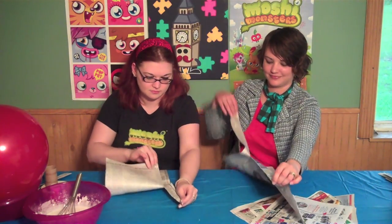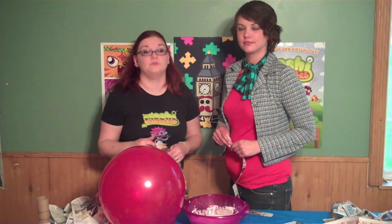Next, rip your newspaper into one inch strips. This is where it gets messy, so make sure you have on plate clothes and put a tablecloth or table cover on your table.